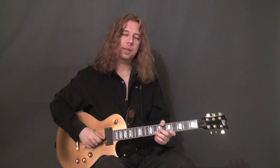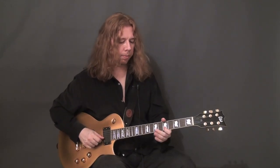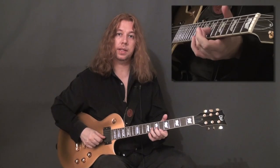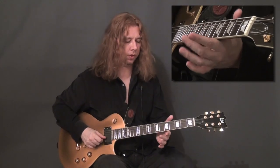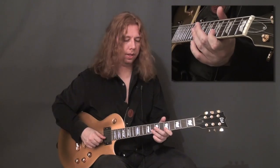Talking about bending, it's important to locate where the actual strength of the finger is coming from. It's not actually just the finger itself that is doing the bending, but it's also the support of the index and the thumb that helps this.